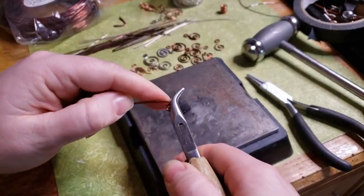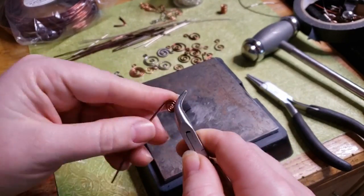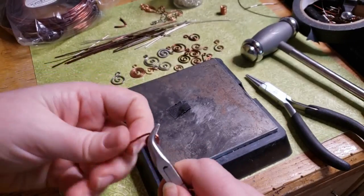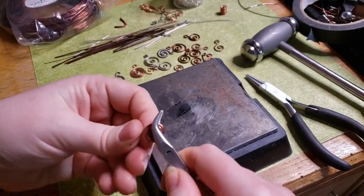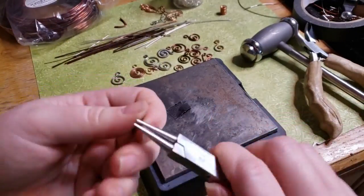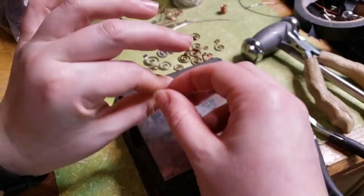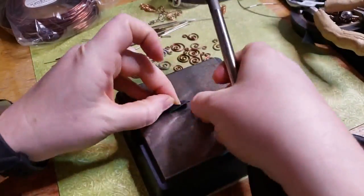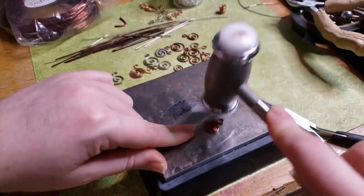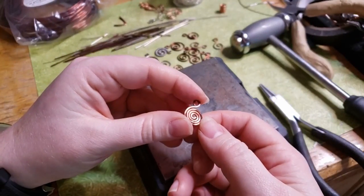So that first spiral was very open and organic, whereas this one I'm using my bent nose pliers — though you could also use nylon jaw pliers or even just your fingers — to make a very tight, almost industrial, watchwork coil-looking springy spiral. I just reuse that tape until it doesn't have any tack left in it, but it saves my fingertips from getting hammered on.